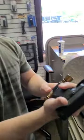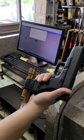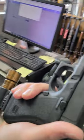Explain to me what's going on here. So, the year is 1987, and I need a way to mount a flashlight to my Glock. Gen 2, no rail.